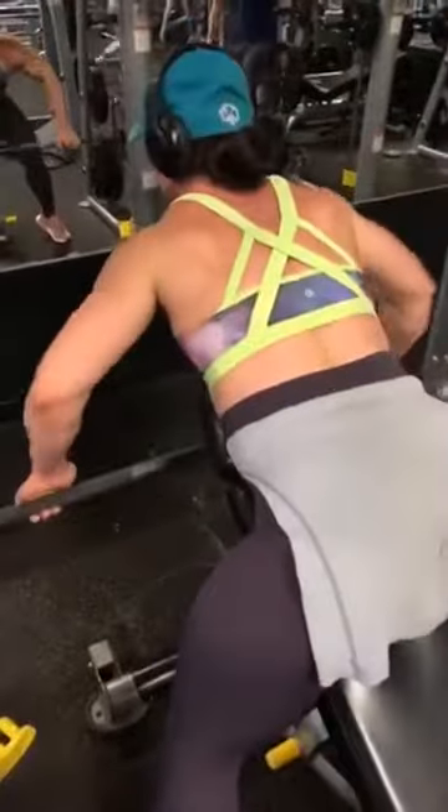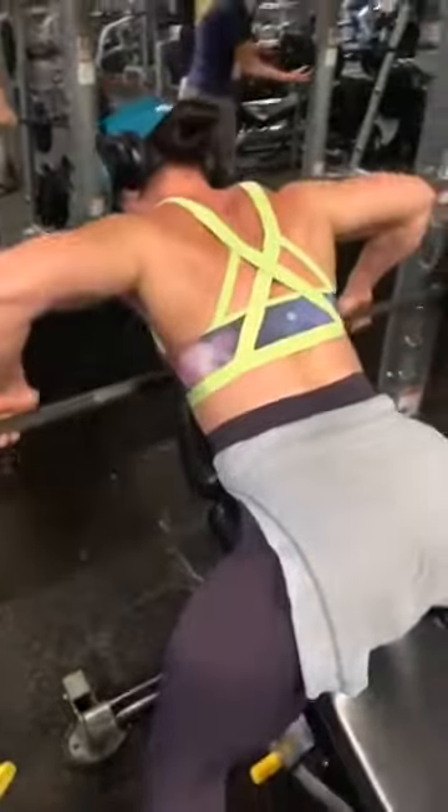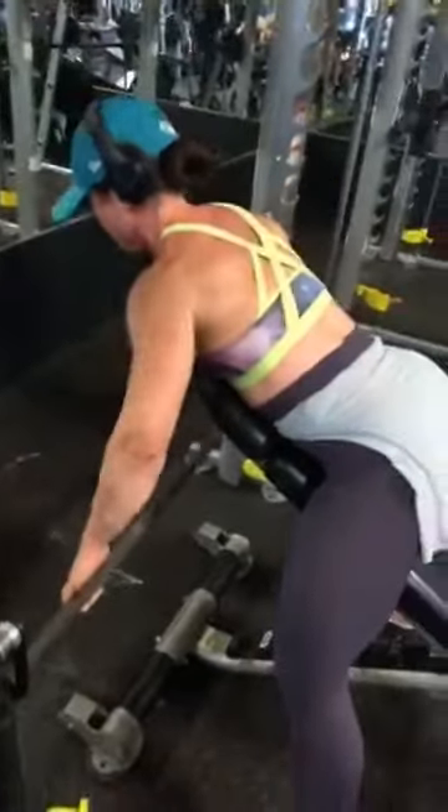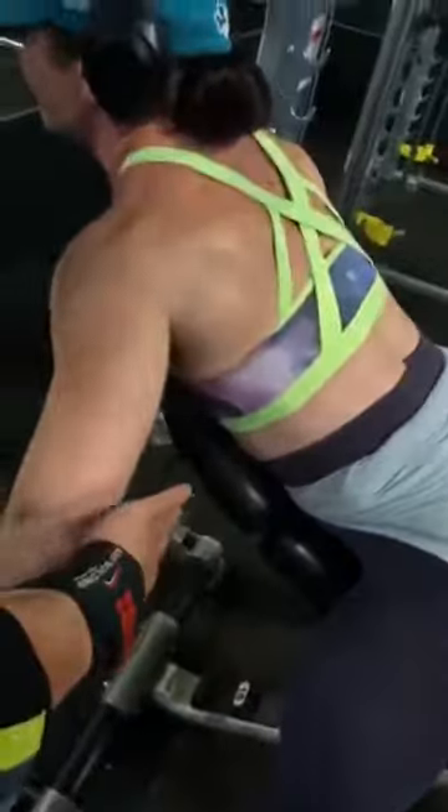We are doing some rear delts here on this exercise. It's important to keep the elbows out — meaning out to the side.